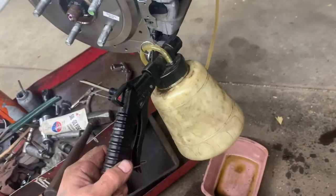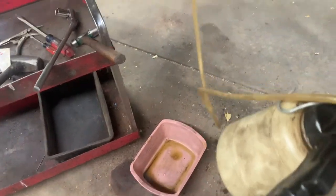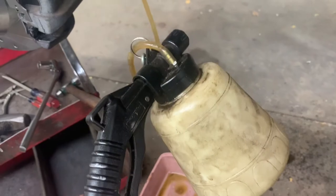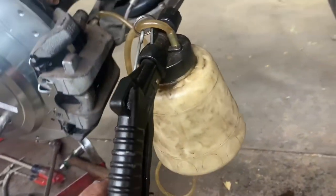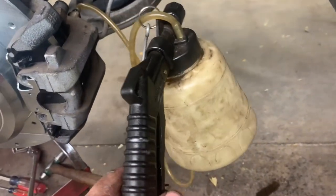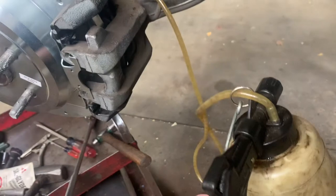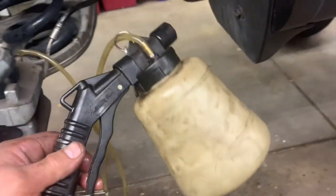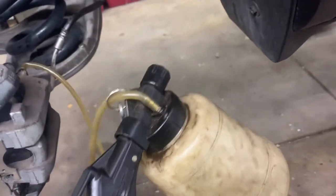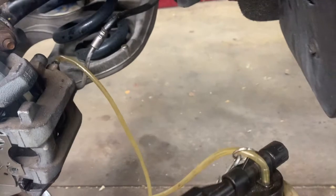If you've got a vacuum-operated brake bleeder, hook it onto the bleeder and suck the fluid out. Do that for a bit to get fresh fluid in there and make sure it's not coming out yellow anymore. Double-check your reservoir and add fluid because you don't want it to run dry. You can also suck out the reservoir first and put in new fluid before you start.